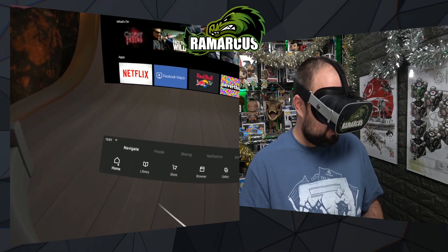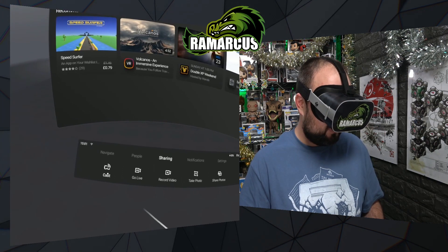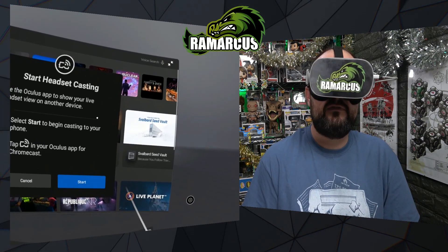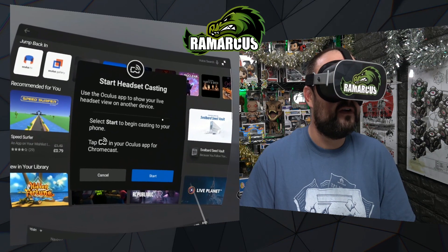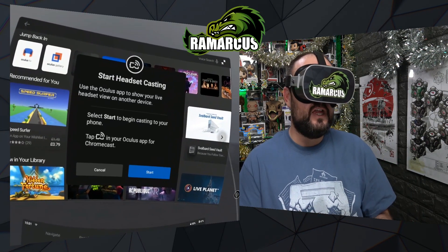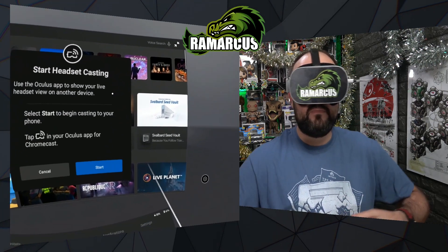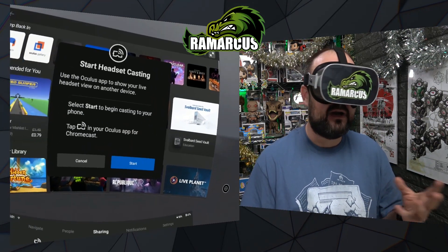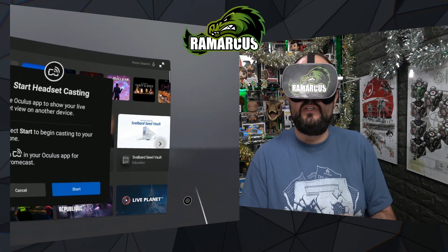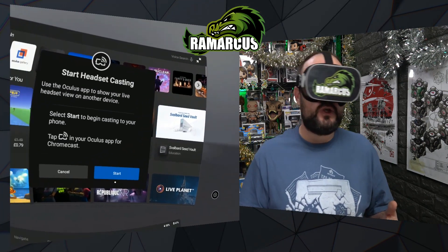The only other thing to mention: if you click Cast under Sharing, there is a Chromecast option, but it doesn't seem to have fully rolled out yet — I don't have it on my phone. When it does work, you'd be able to stream to your phone and cast via Chromecast to your TV or PC, which would make sharing a bit easier, especially for social situations with a bigger group of people.